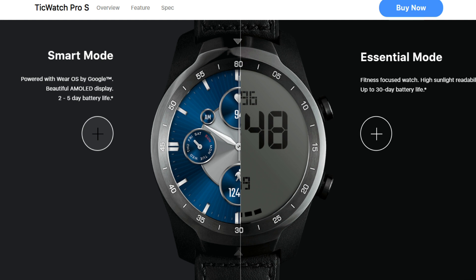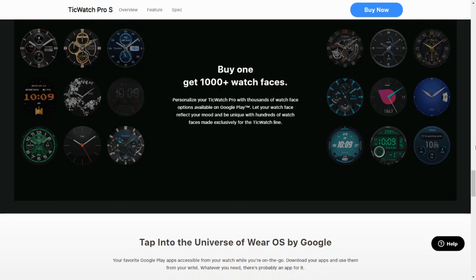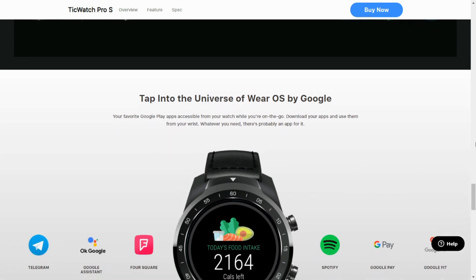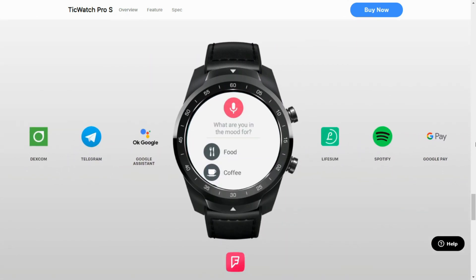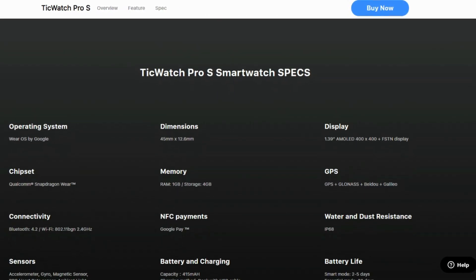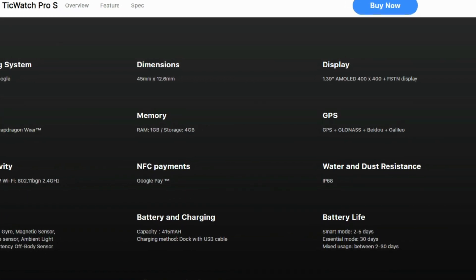Though they have mentioned two to five days, I suppose it's going to last about two days, which is definitely lesser than the TicWatch Pro 3. The third major difference is the display size as well as the dimensions of the watch. TicWatch Pro S is slightly smaller than TicWatch Pro 3. These are some of the major differences between these two watches, so consider these points before you take a decision.